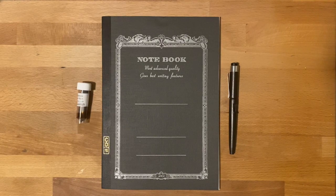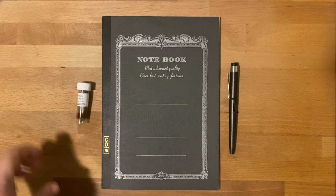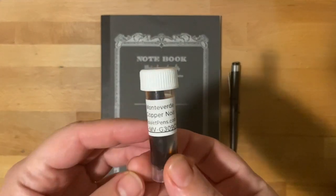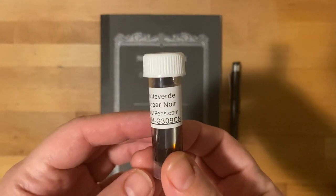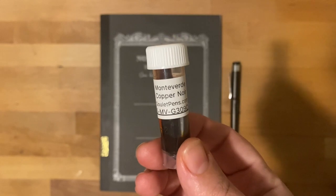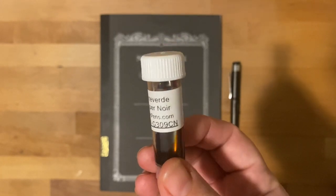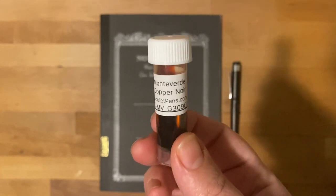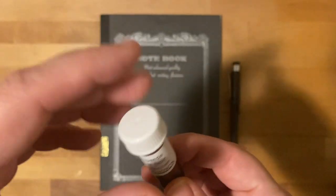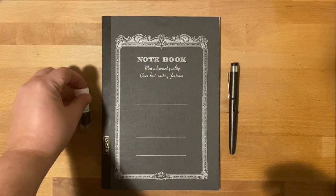So let's start with November. The ink is going to be the Monteverde Copper Noir. This is a set of 10 inks by Monteverde and they took a standard color — this one would be orange — and they added a black tone to it. So it comes out a lot darker, hence the Noir.